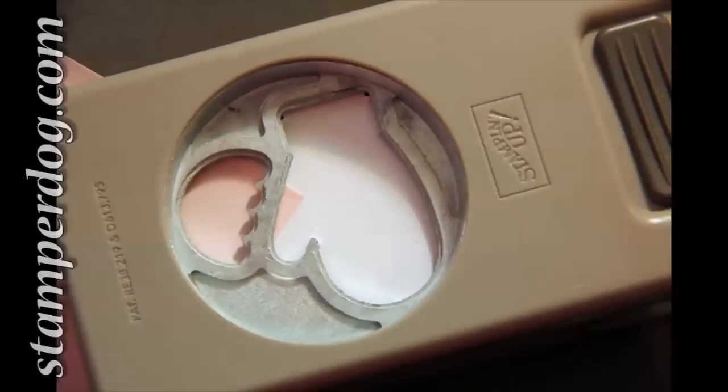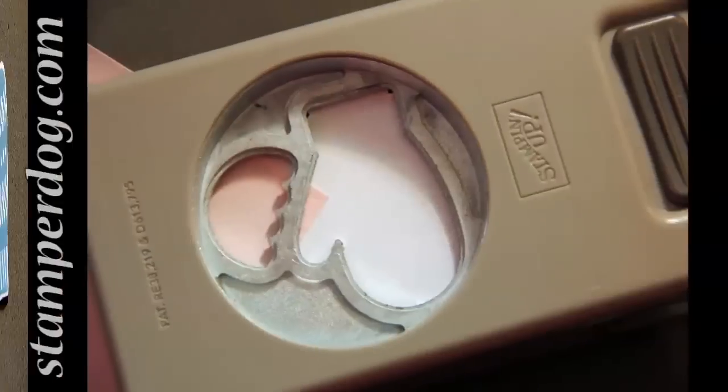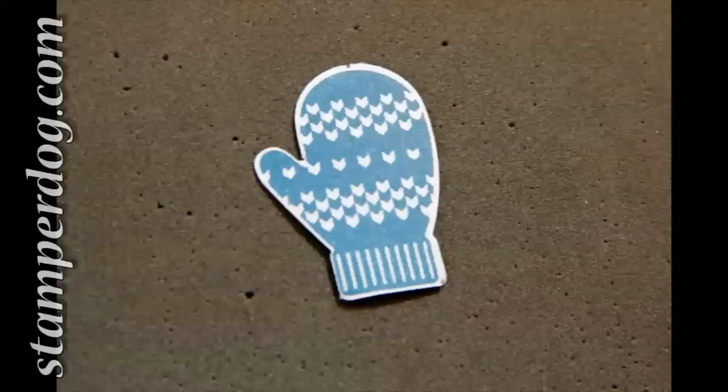Now you want to line up those holes, but you really don't want to see them — or maybe you just want to see a little edge of those little holes when you're holding it into your punch. You punch it out and look at it, there it is. It lines up.